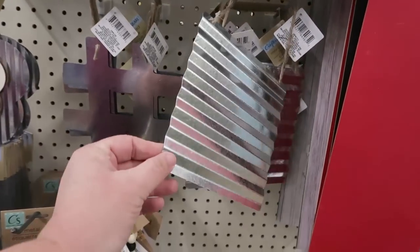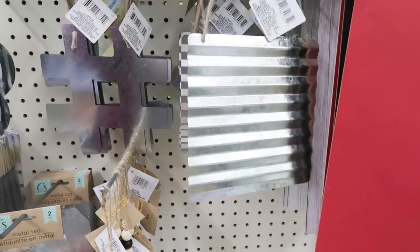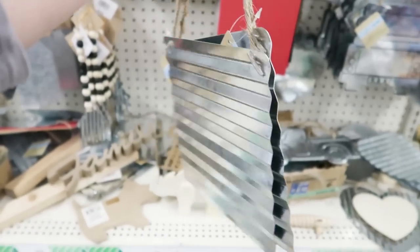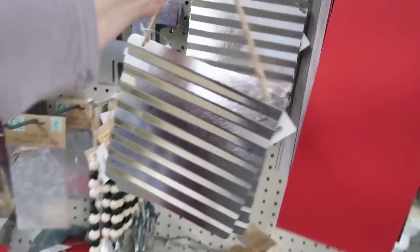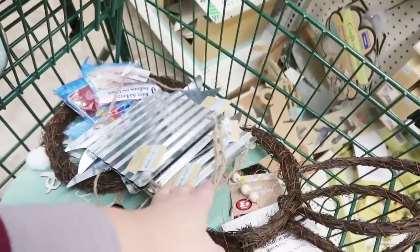Oh, you guys — that's exciting. Do you know how many times I have taken apart those frames that have this corrugated metal in it? And now they're just selling a sheet of it. I'm going to get some of those. They're kind of loud — let's put that in my cart.